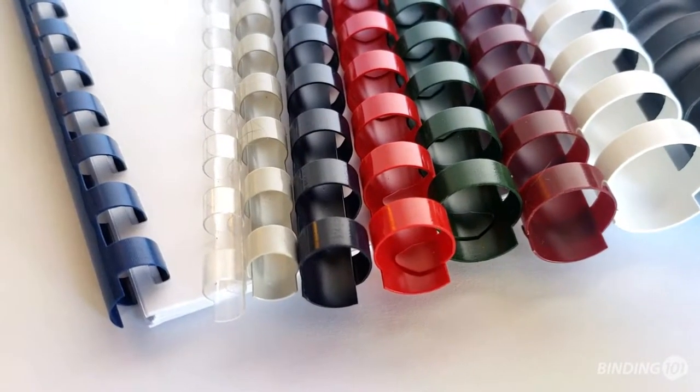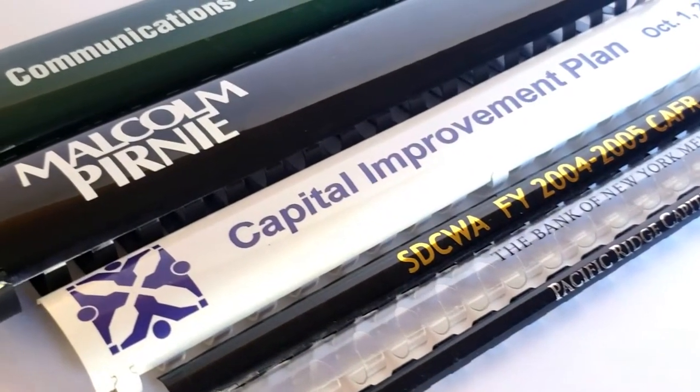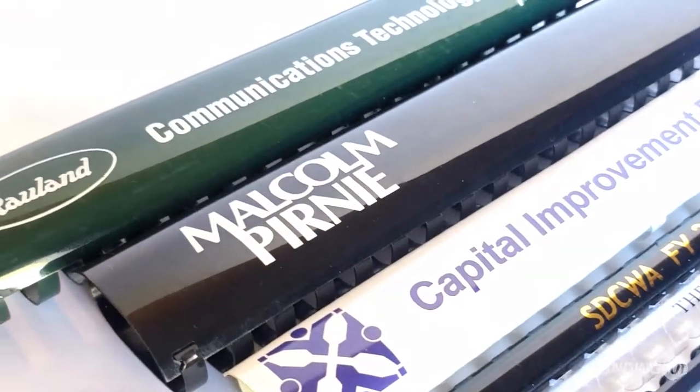Made of PVC plastic, binding combs come in a variety of stocked colors and can be custom printed with your business information, the proposal name, or anything else you'd like.